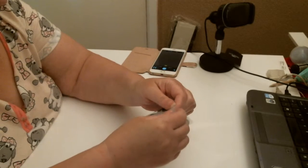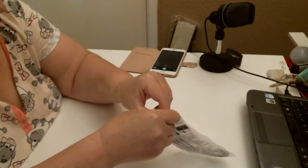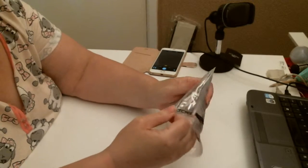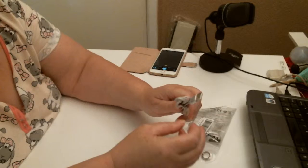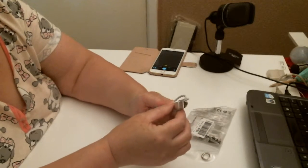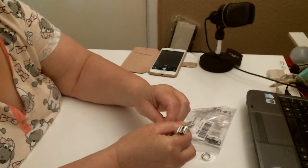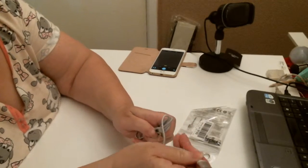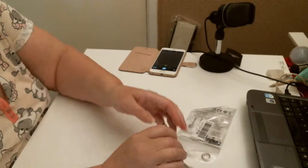I wonder how you get into here. There you go — it just pulls apart at the top. And inside you've got your USB charging cable. It's very nice. It's got a little band on it. I'm trying to charge my phone with it, see if it works okay.